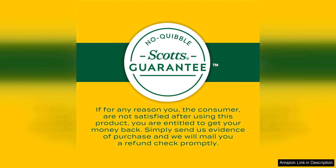Overall, I highly recommend Scott's Liquid Turf Builder with Plus Two Weed Control to anyone seeking a convenient and effective solution for weed control and lawn care. With its easy application, fast results, and ability to promote overall lawn health, this product is a must-have for anyone looking to achieve a beautiful and weed-free lawn.